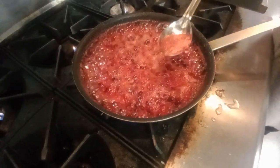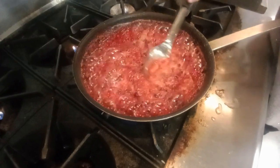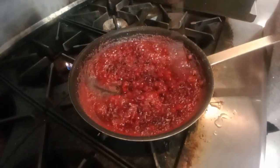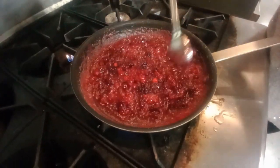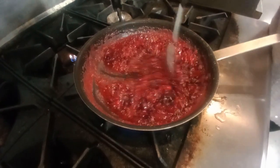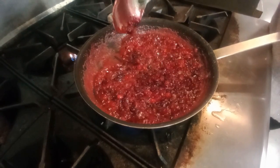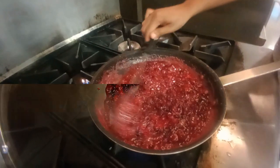I'm going to skim just some of it off and we're going to be ready to mash. It has cooked all the way down and our sauce has gotten thick enough. Remember, we're going to let this chill and it's going to get even thicker. So once it starts to hold together like that, it's time to take it off.